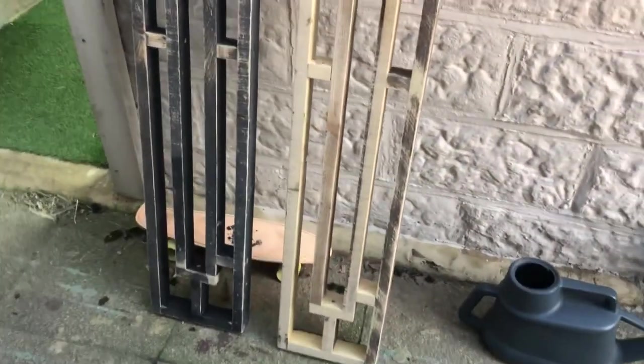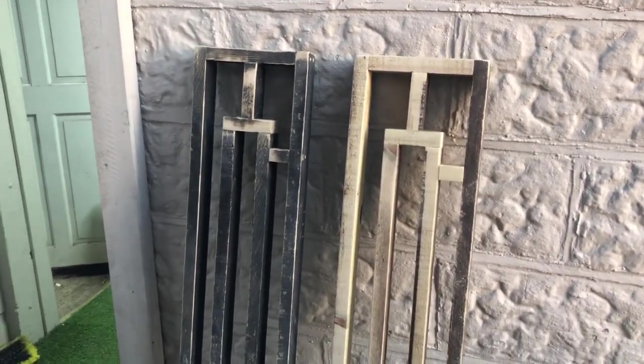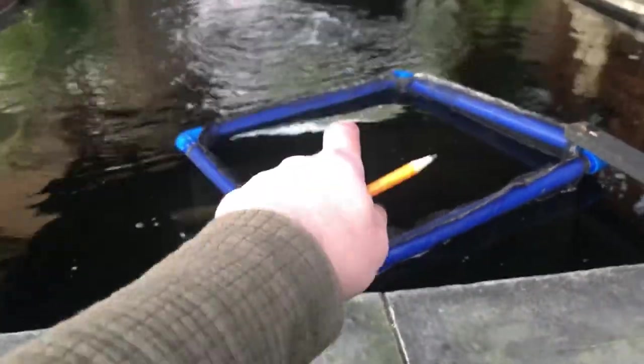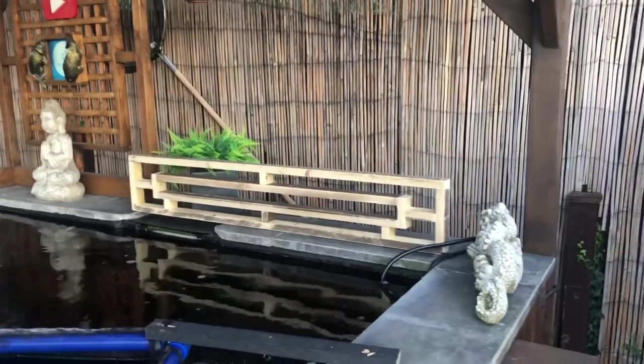Both of these are identical, completely symmetrical, and they're both going to be painted. We're all primed. Got a new net coming - I'll show you that when it arrives, if it ever arrives. Royal Mail on strike - damn! I just brought this one down; one goes either side.